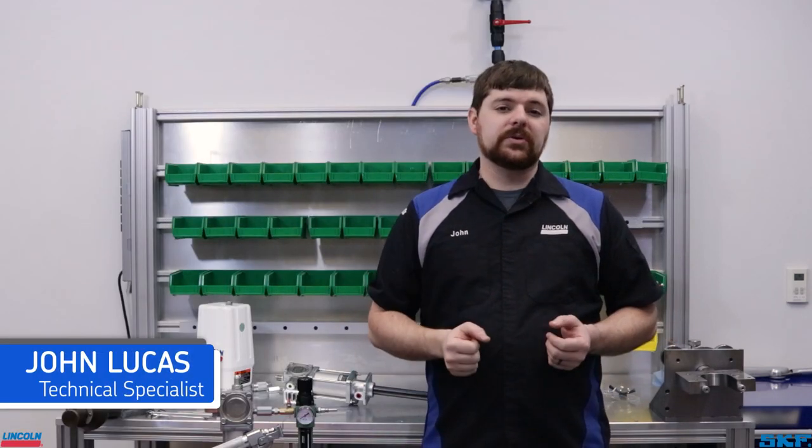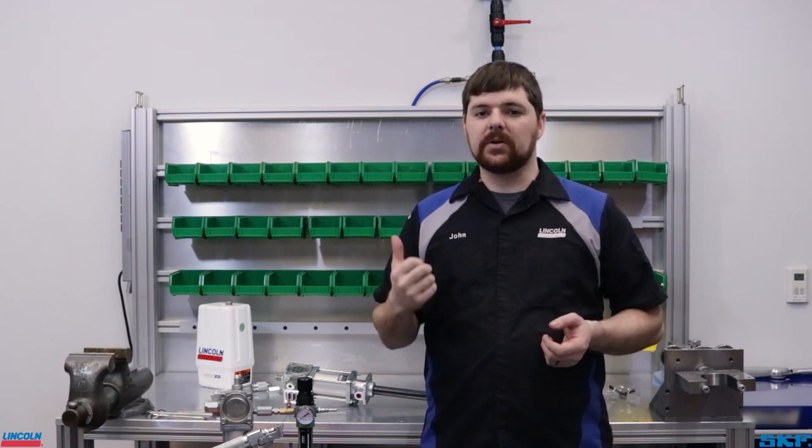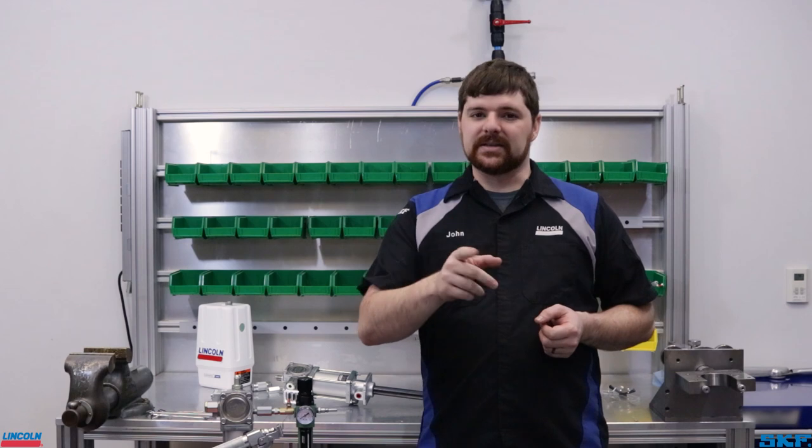Grease is a unique material that requires special tools to handle and dispense. In today's video, we are going to demonstrate the proper setup and priming procedure of one of those tools, a grease pump. We have a lot to cover, so let's get started.